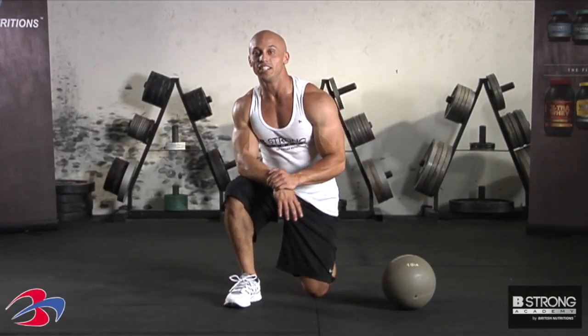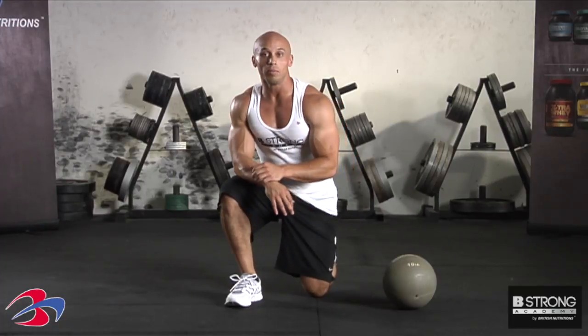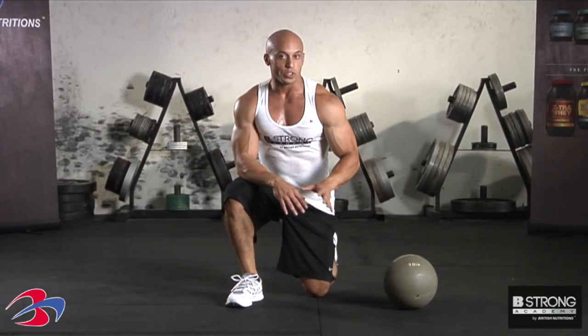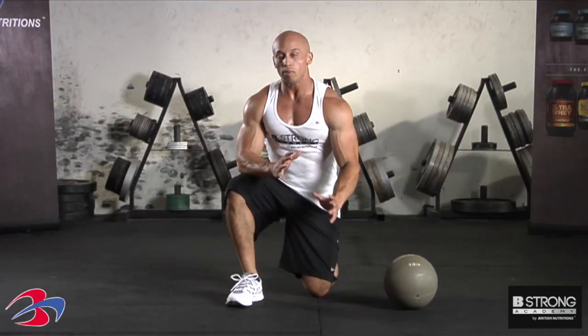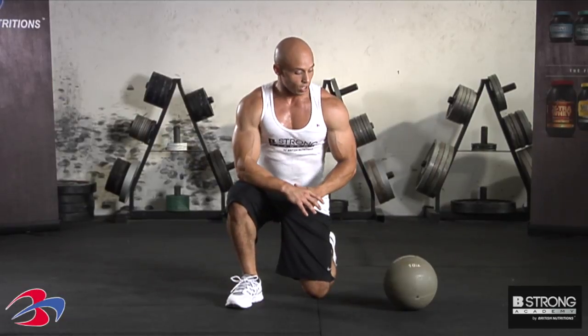Hey guys, it's your coach Jason Davis here at Be Strong Academy. We're gonna go over the medicine ball push-up. Medicine ball push-up is great because it allows you to put a little bit more pressure on one half of the body than the other, and also challenge your balance and your stability.